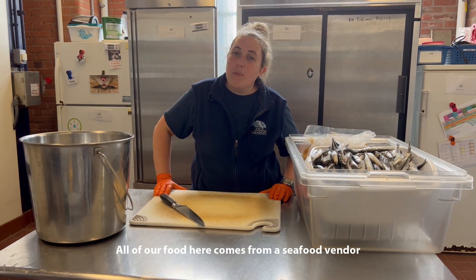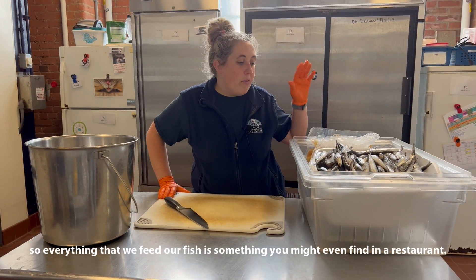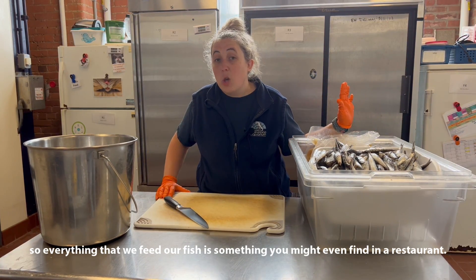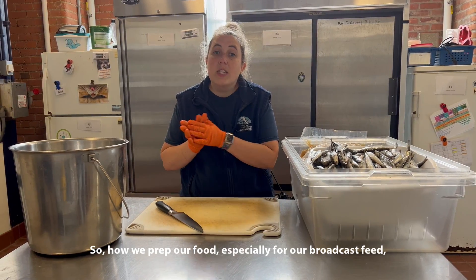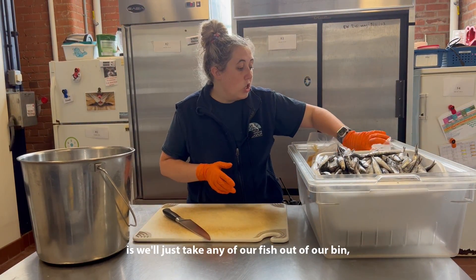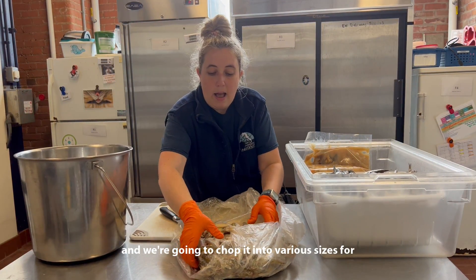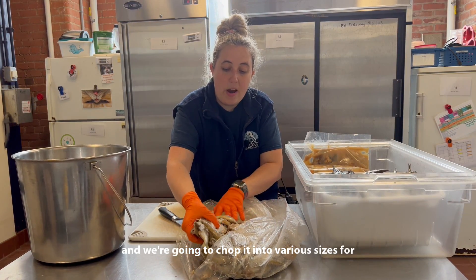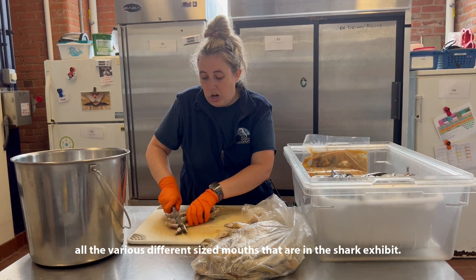All of our food here comes from a seafood vendor that only offers restaurant quality food, so everything that we feed our fish is something that you might even find in a restaurant. How we prep our food, especially for our broadcast feed, is we'll take any of our fish out of our bin that's been pulled from the day before and chop it into various sizes for all the various different size mouths that are in the shark exhibit.